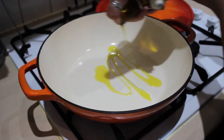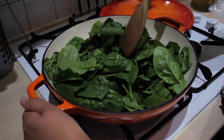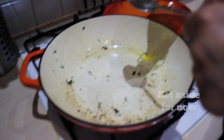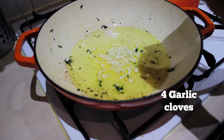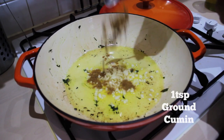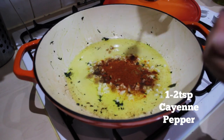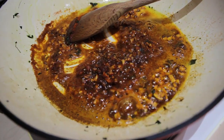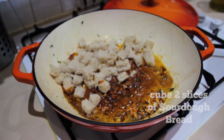Add some olive oil, then add your spinach and cook until the spinach is wilted. Add two more tablespoons of olive oil. We want to throw in our garlic. We're going to add one heaped teaspoon of ground cumin, and then cayenne pepper to your taste — depends on how spicy you want it. Add the bread cubes.